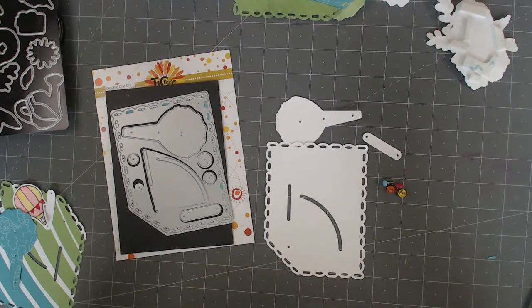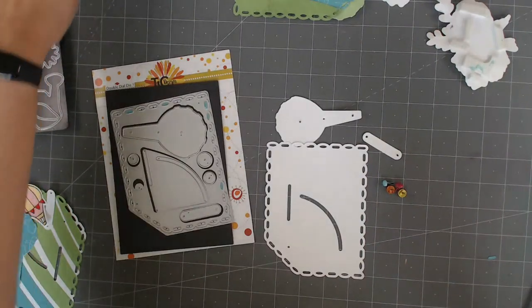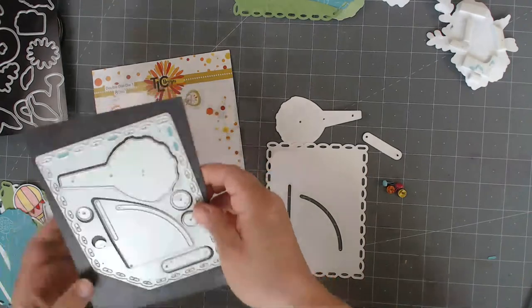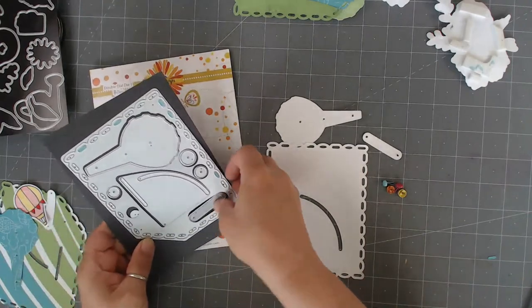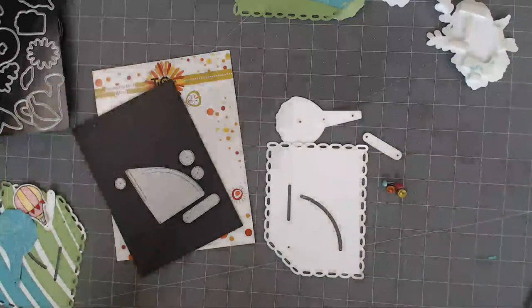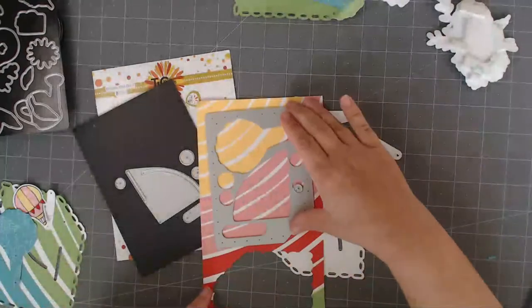How many of you guys have brads hanging around? I mean, I have a whole little jar of them. It doesn't matter about the color because you're going to cover them up anyway. So easy enough. So when you actually go through and you cut out your item, basically you're just going to lay this down.